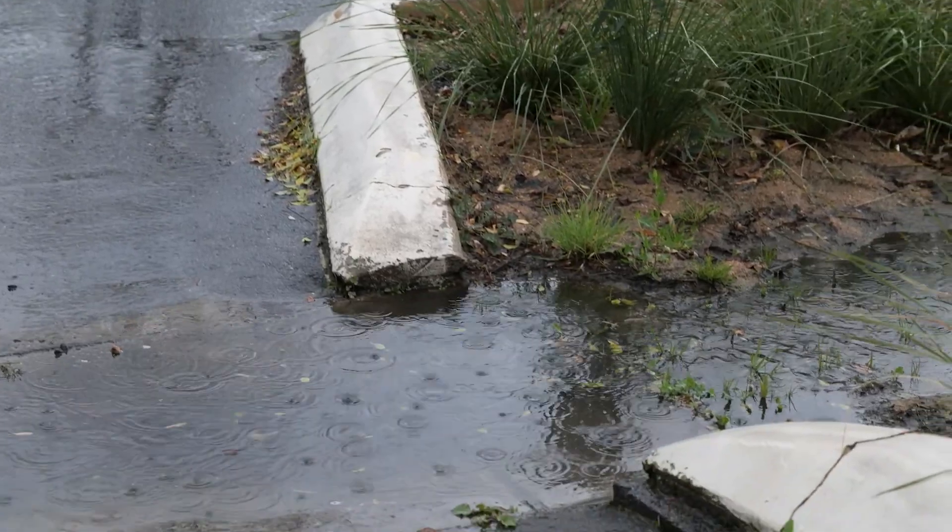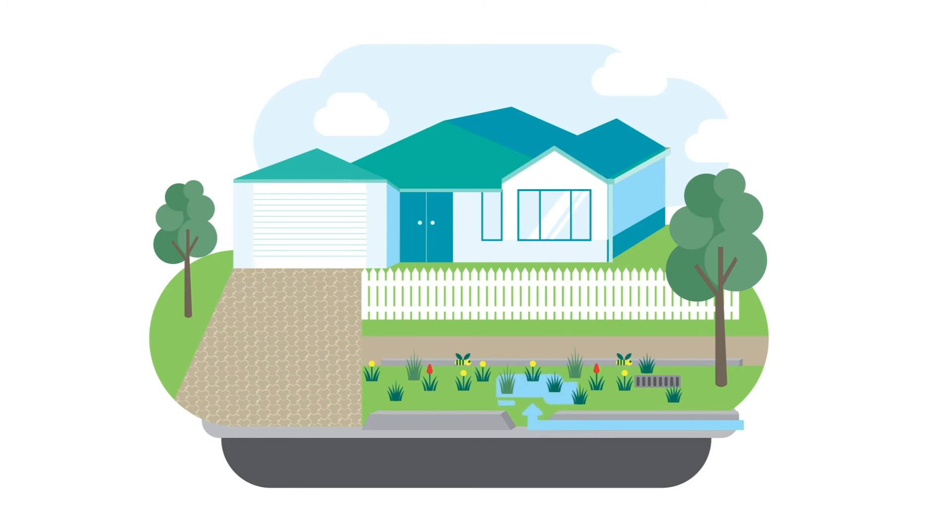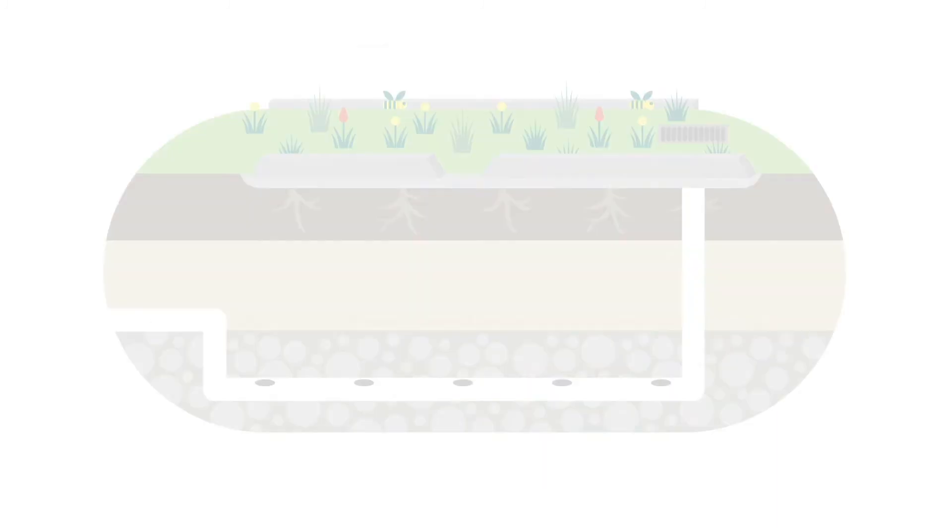A rain garden is created by placing an opening in the kerb. This directs the water straight into the garden, where it is absorbed into the soil and taken up by the plants.